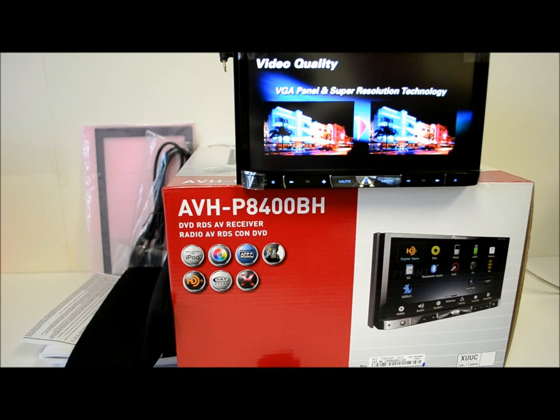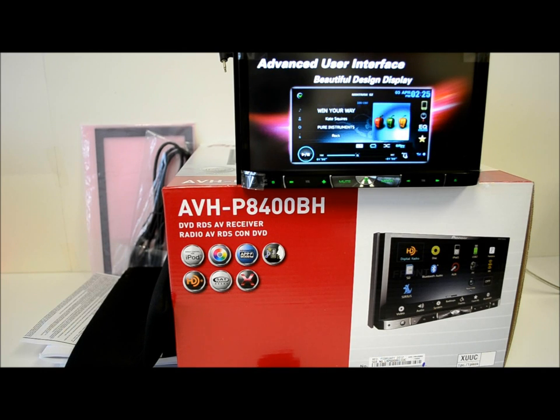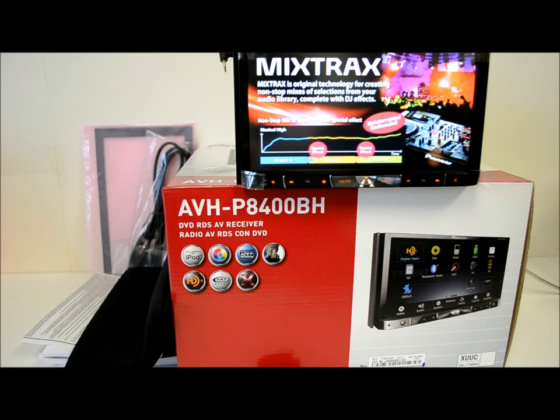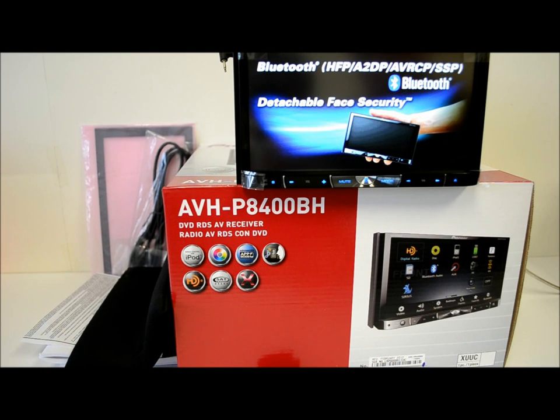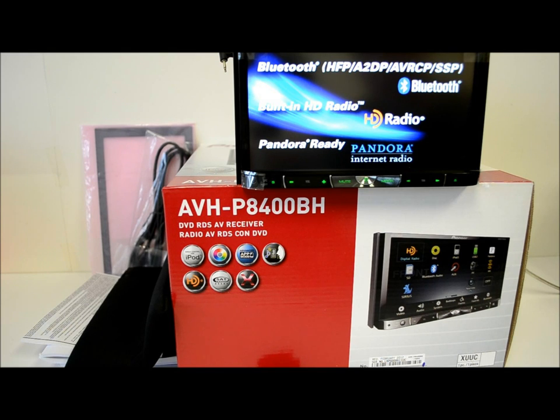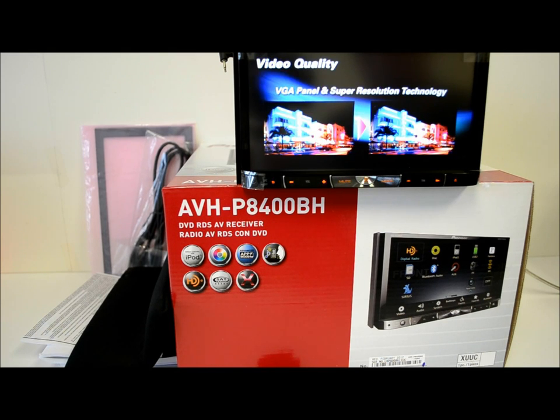Another good thing about this unit is it has not one but two USB ports in the back, which I think is great — I haven't seen anything else that has two. It has DivX playback, which is nice. It has a Dolby Digital decoder and DTS digital output, meaning you need something to process it on the other side of that output.